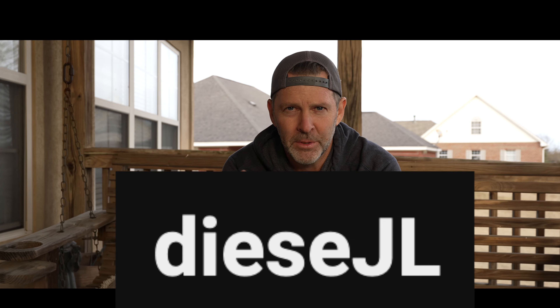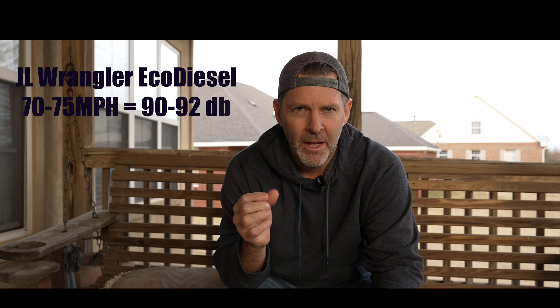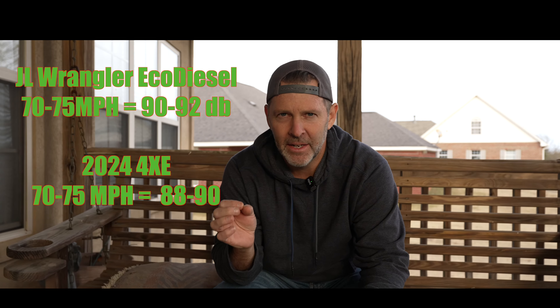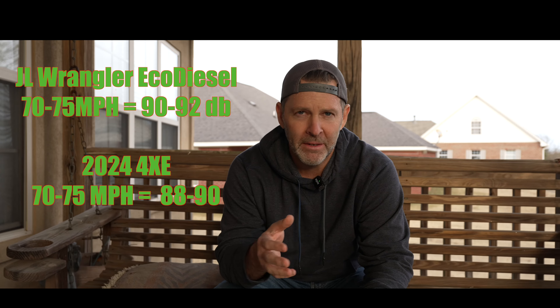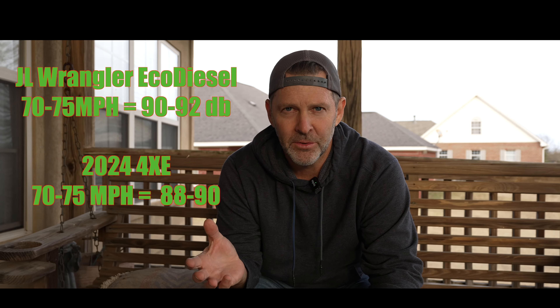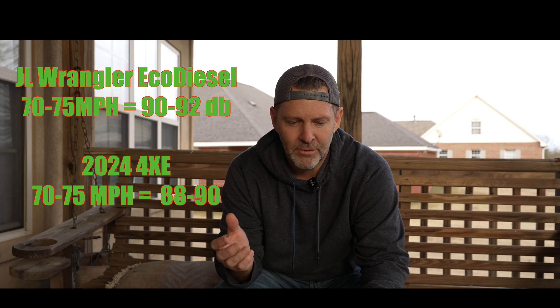I've been doing some homework, writing down some of the sound levels and the miles per hour next to each. JL Diesel put a video out — the numbers I got from him were at 70 to 75 miles per hour with a gas engine, and he was getting 90 to 92 decibels. I was getting at 70 to 75 on electric, 88 to 90. So the combination of either a better-sounding cabin in the 24 or just being electric in general gave those results.